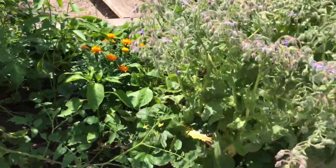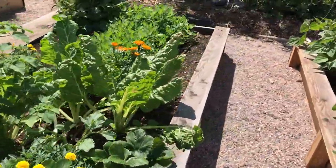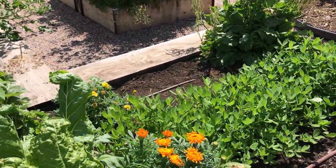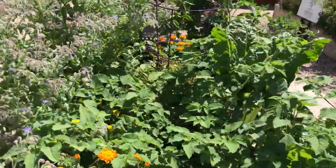This bed has peppers, strawberries, and borage — we might pull the borage out. And then the peanuts. We've already pulled mustard greens and dill out of here, so now we're going to follow that with some carrots and maybe some beets or kohlrabi for the fall crop.